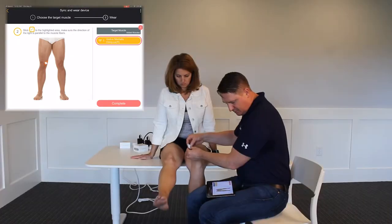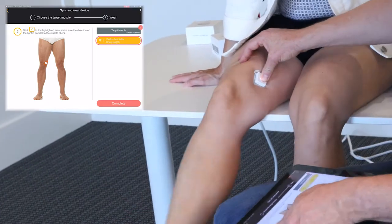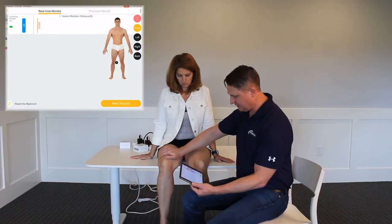It says connected. I'm aligning it longitudinally with the length of the muscle, and now that is complete. I'll push down to make sure it's connected well.